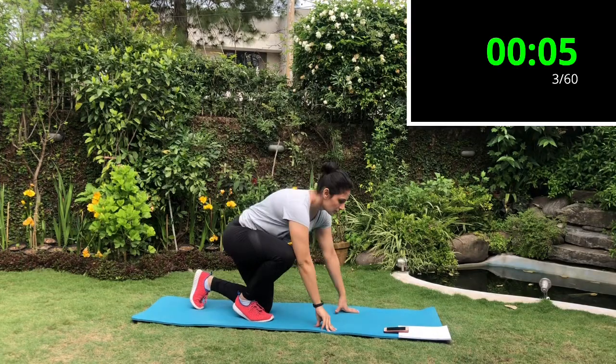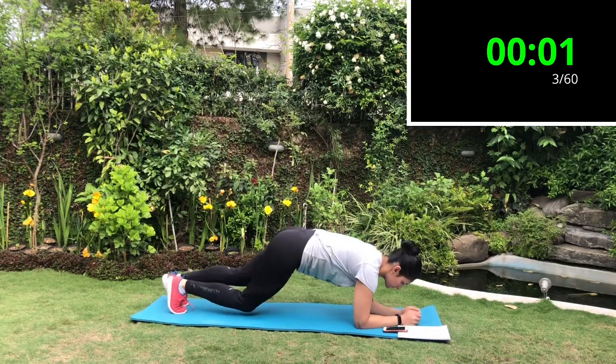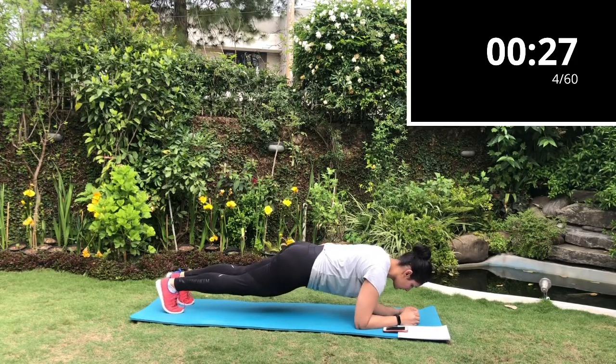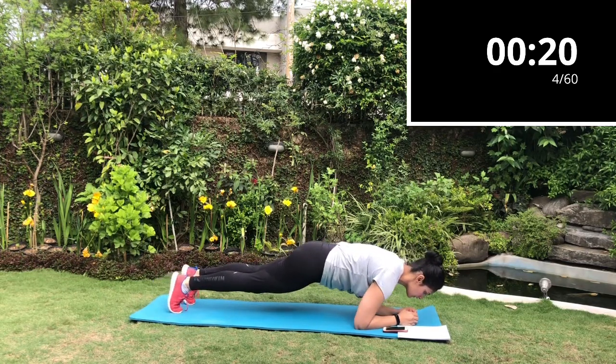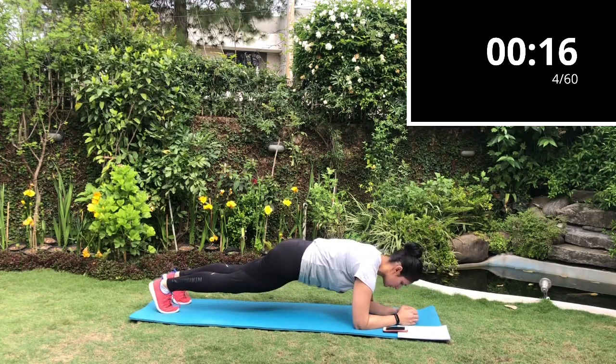Next exercise is the rocking plank. You will plank on your elbows, hold nicely tight and engaged. You will not lift your hips up or make a bend in your back — keep your back straight and move your feet forward and back. You'll be doing all the work from your shoulders and your feet.